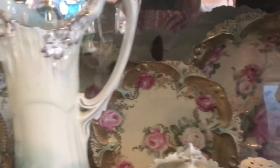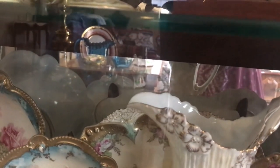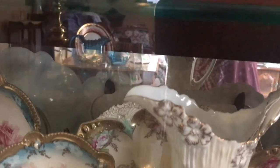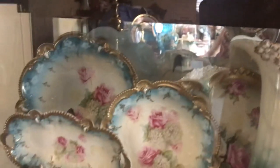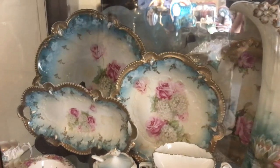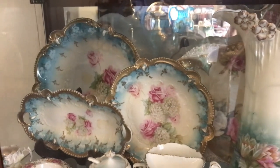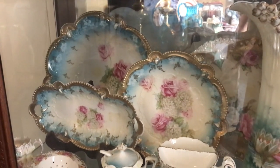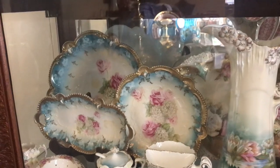I have another point and clover plate and a ribbon and jewel piece back here. This is a pattern I really love — it's roses and snowballs with the blue — and it's taken me almost 30 years just to get three pieces: a little relish tray, the large bowl, and a medium-sized plate.